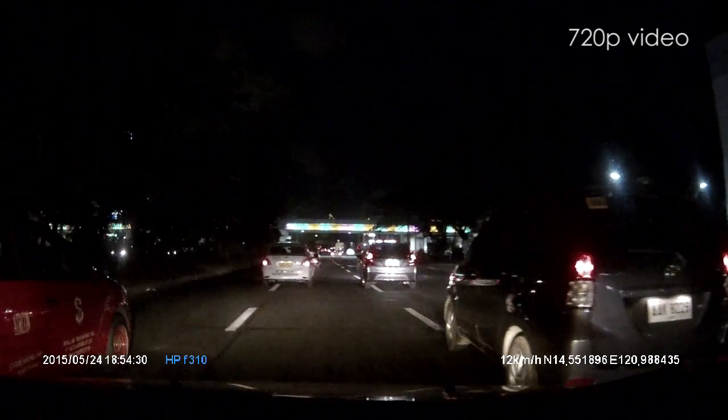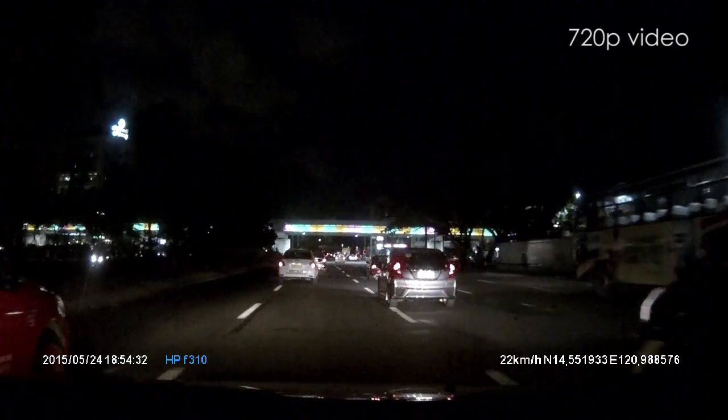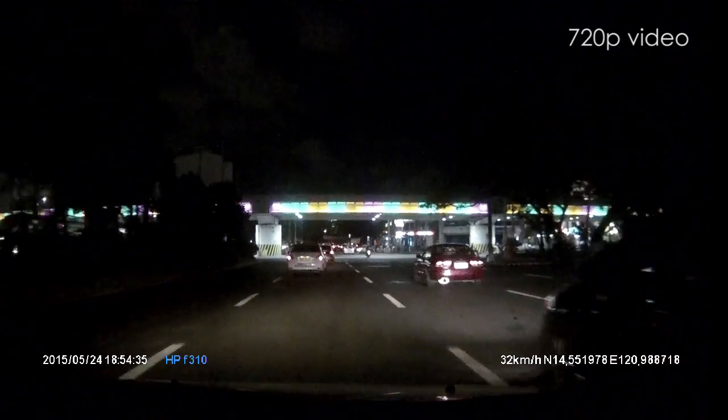As mentioned earlier, its GPS gathers data and shows information embedded on the video such as date, time, current speed and even your direction.